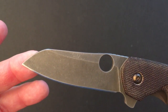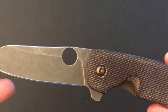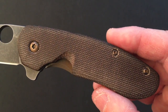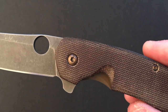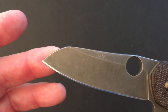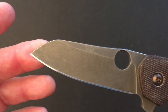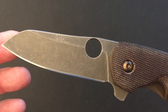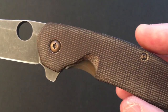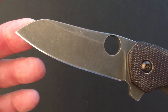The Southard was Spyderco's first attempt at a flipper design. It was made in conjunction with custom knife maker Brad Southard, and it had some complaints: it was too large, too heavy, some people felt the brown G10 scales were ugly, the blade shape was ugly, and the thumbhole was inaccessible.